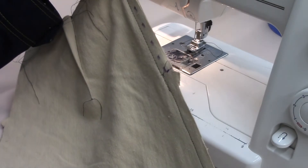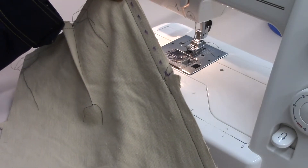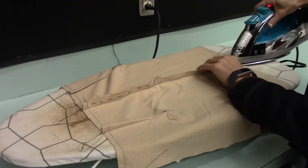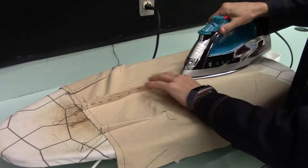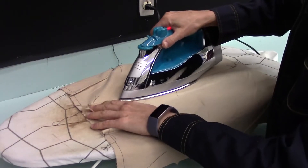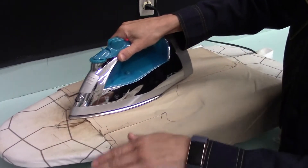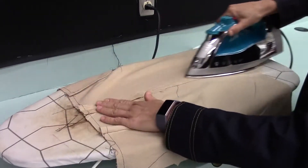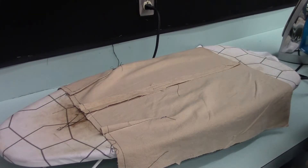I'm going to press my seam open so that I can then seam finish each side. Just a quick press — make sure you're really getting the seam completely open. And now we're ready to seam finish.